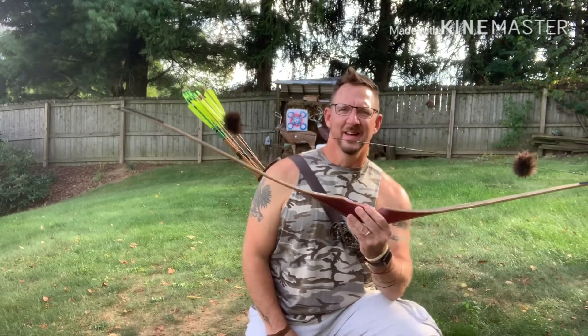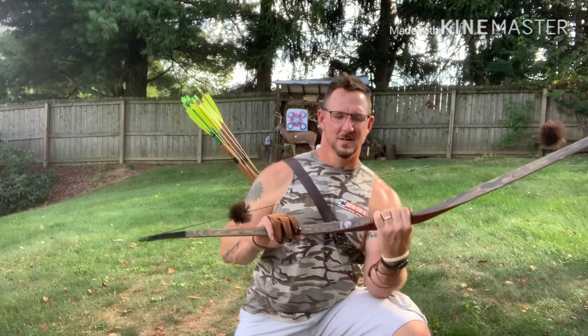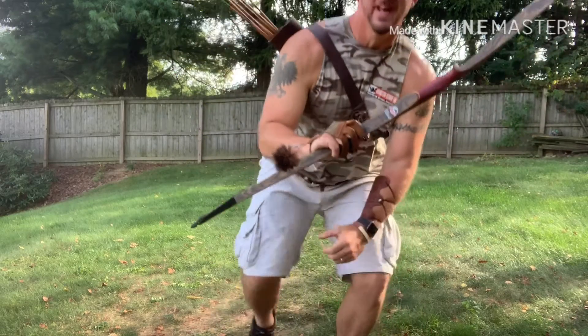Hey everybody, welcome to Big G Outdoors. Today I got my new 2019 Striker Classic One-Piece Longbow. It's an AMO62, new for 2019, and a draw weight of 50 at 28 inches.